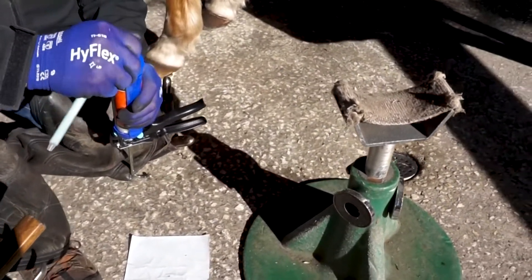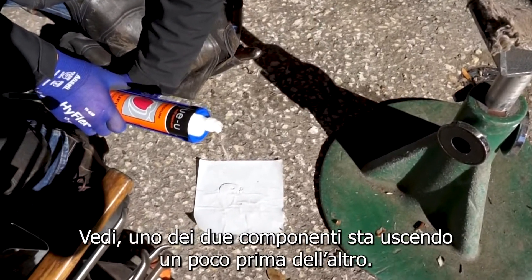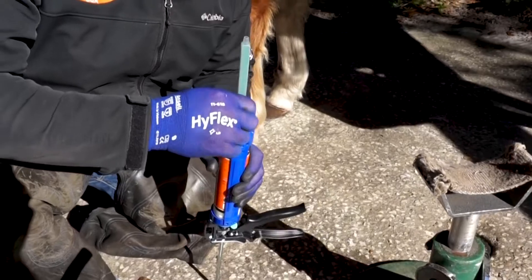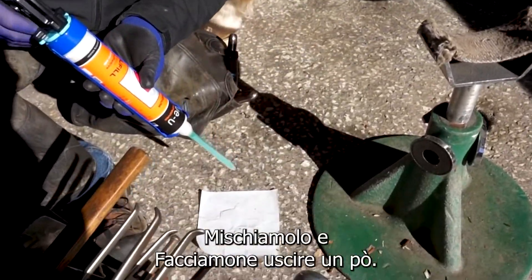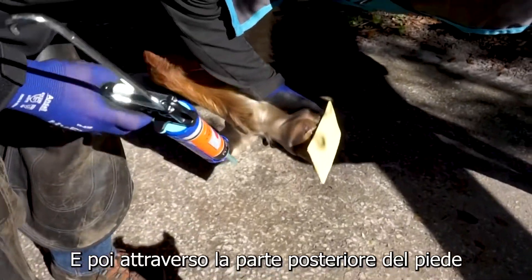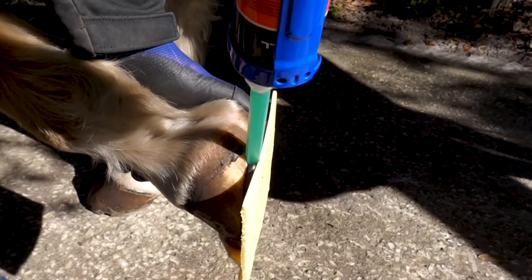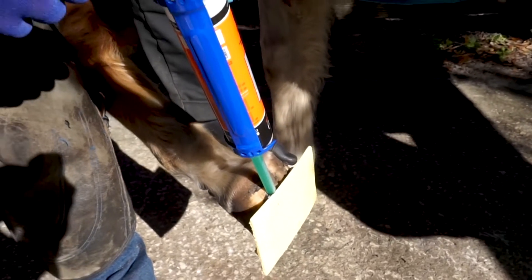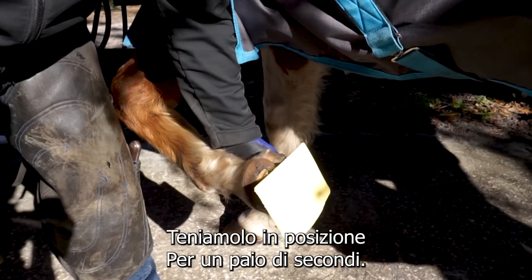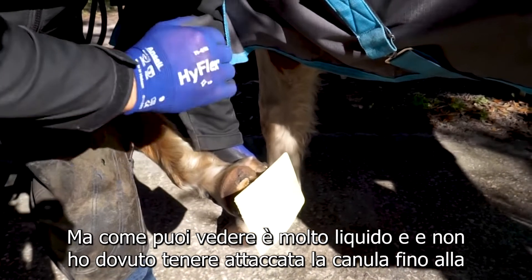We're going to pull the paper backing, set it on, and let the horse stand on it just to create a little concavity. We're going to remove the cap and make sure that we equalize both sides — you see one is coming out before the other a little bit. Now we have both at the same level, and it's important to keep it upright until we put our tip. We're going to mix and throw some out, and then through the back of the foot we're just going to pump it until it's completely full.